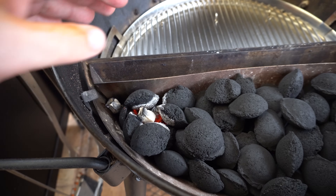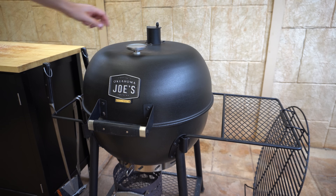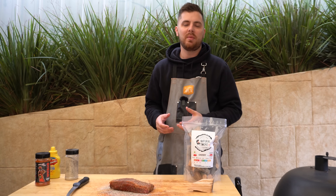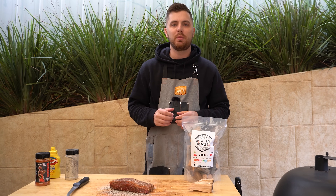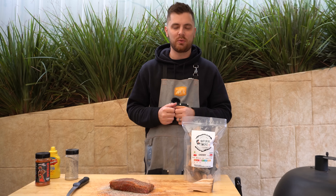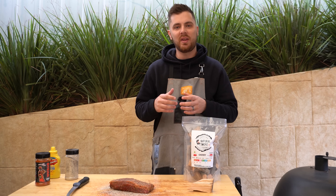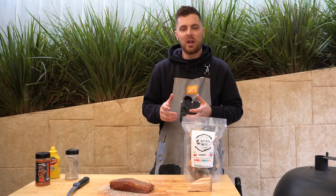Our fire lighters have burnt out and our briquettes have caught light nicely. What we can do now is shut our lid and make sure our top and bottom vents are wide open. We're going to give our barbecue five to ten minutes to preheat — we want that to fall just below our target temperature, which for this cook is going to be around 225 Fahrenheit or 108 Celsius. I like to smoke these smaller briskets a bit lower and slower — it just gives that connective tissue and fat a bit more time to break down properly.